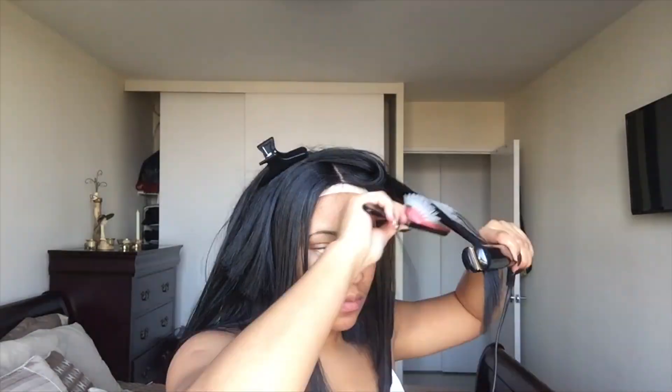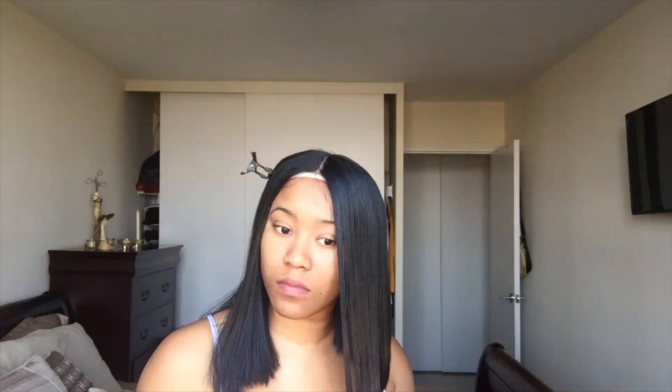So I flat ironed it all over again, and it did take longer this time — some pieces I had to go over two or three times just to make sure the ends were super thin. On the right-hand side you can see the flat-ironed side, and the left-hand side is just brushed out. You can see what a big difference flat ironing makes — super thin on the right, not so thin on the left.